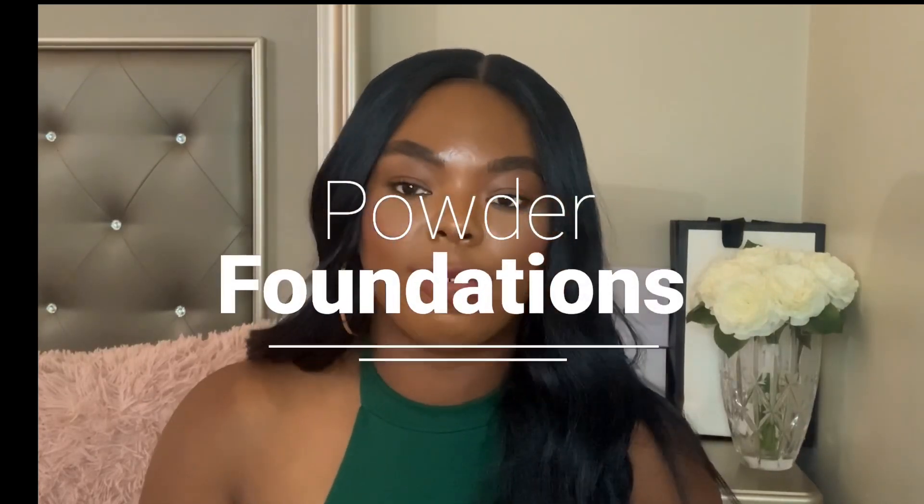Hey y'all, welcome back to my channel. Today I wanted to talk about some of my favorite powder foundations. A lot of these I like to wear on their own, and sometimes I use them to set my liquid foundation, but typically I wear my powder foundations on their own. I just like to wear my powders on their own — I don't know why, that's just what I like to do. But anyway, let's just get right into it.